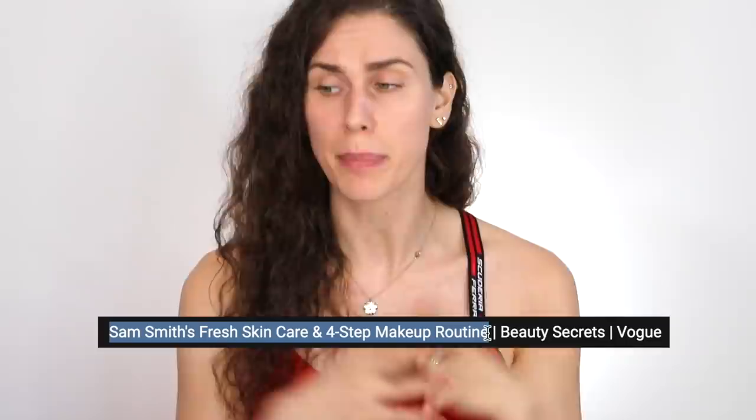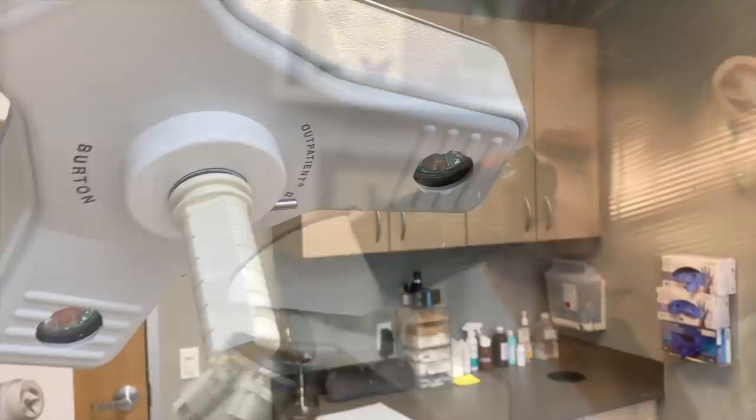Today we are reacting to Sam Smith's fresh skincare routine — this appears to be their morning routine. I love Sam Smith. Their voice is like the ceramide NP of a thousand moisturizers, but does their skincare routine hold up? For those who don't know or are new here — hello! My name is Cassandra Bankson. I'm an expert and I've been in the industry for 10 years, and I've personally suffered with acne for over 15 years. I'm a medical esthetician, and although I've worked alongside doctors and dermatologists, I am not a physician myself.